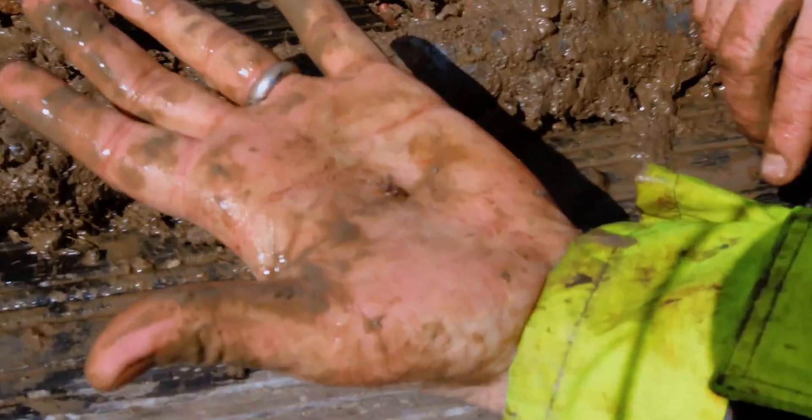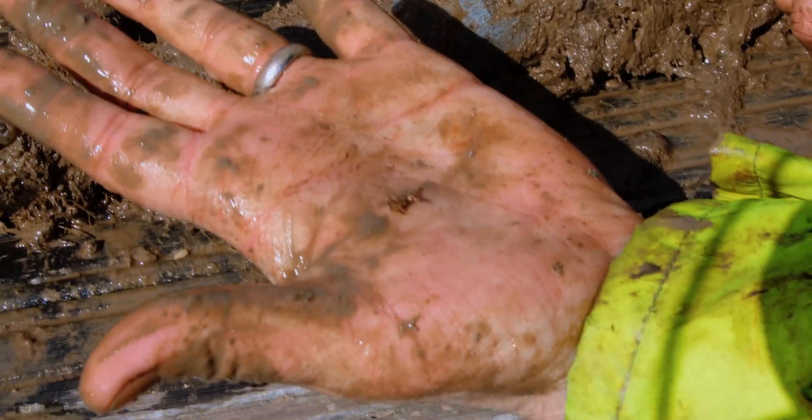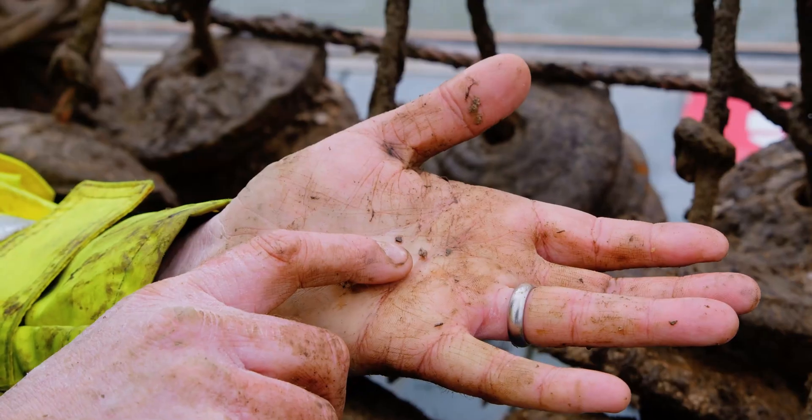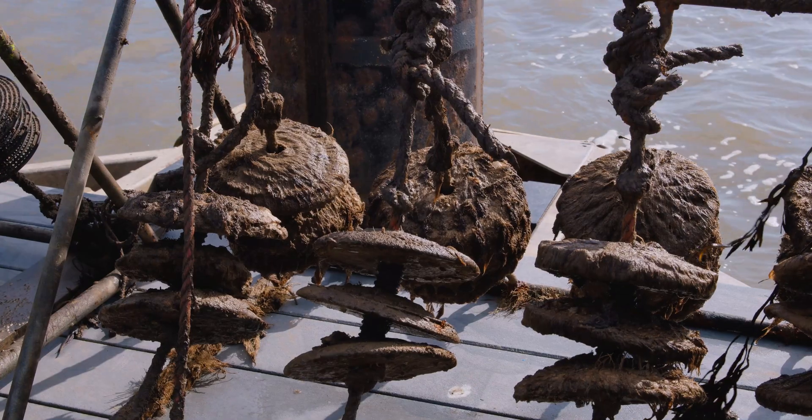It's not just oysters that are attracted to the discs — we also found barnacles, limpets, crabs, a variety of ascidians, squirts, and more. We can't wait to pull them out of the water again at the end of the summer to see more results.